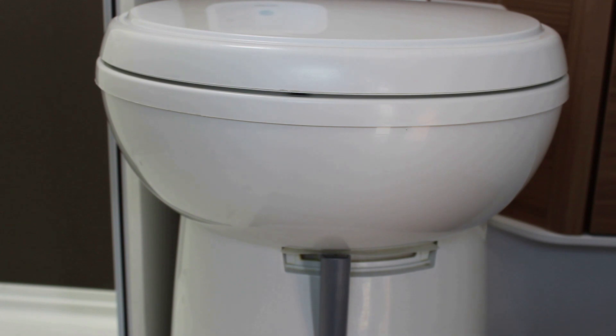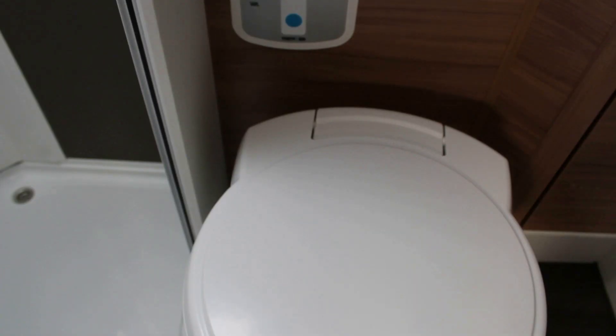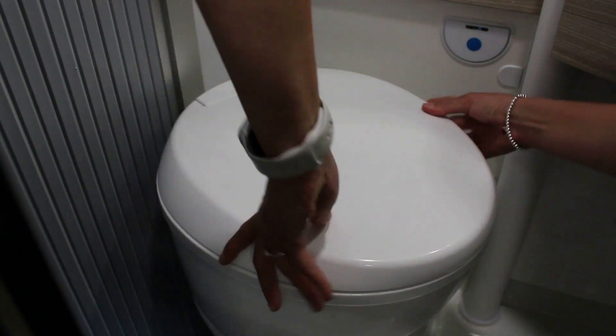Antes del uso, comprobar que la bomba de agua esté encendida. Abrir luego la palanca situada debajo de la taza del váter. Pulsar el botón azul por unos segundos para enjuagar. Una vez terminado, cerrar de nuevo la palanca. Cuando el tanque del váter está lleno, el indicador se pone rojo. La taza del váter se puede girar; orientarla con ambas manos.